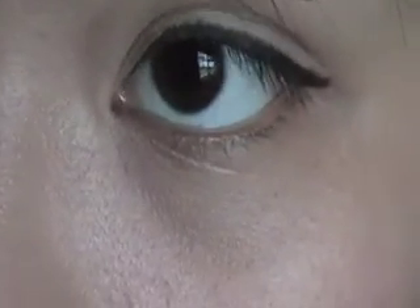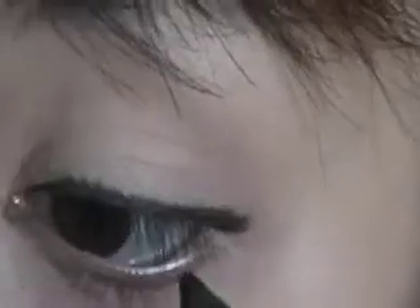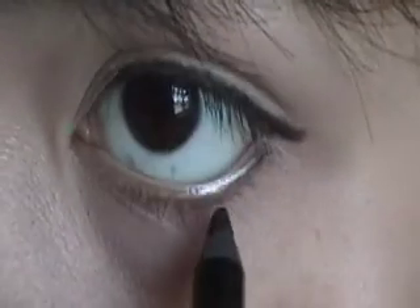Now that you have the top liner done, this is optional: you can line your waterline. I'm using my Urban Decay pencil liner to line my waterline right here. Don't pull too much because then you'll get wrinkles when you get older, but just enough so that you can line it right, like so.